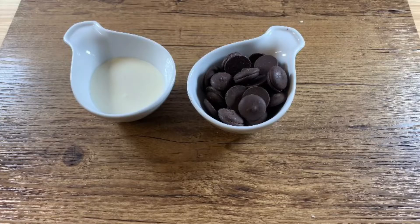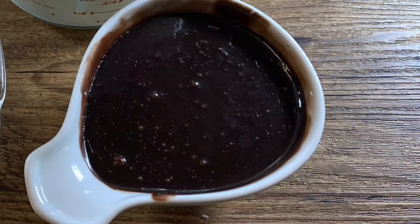Combine chocolate and cream together, then melt it in the microwave for a few seconds. Mix it well. This is what it should look like.